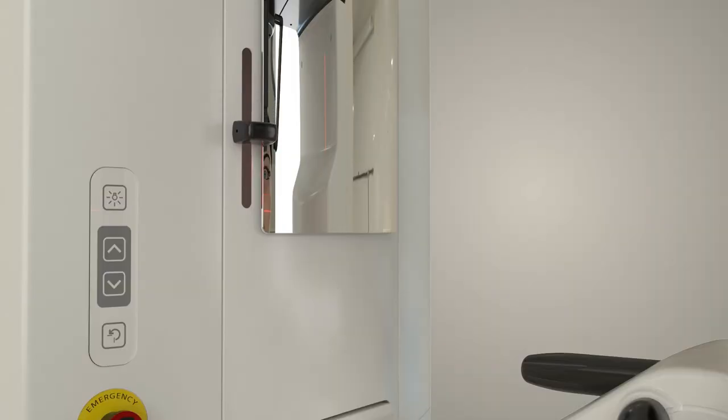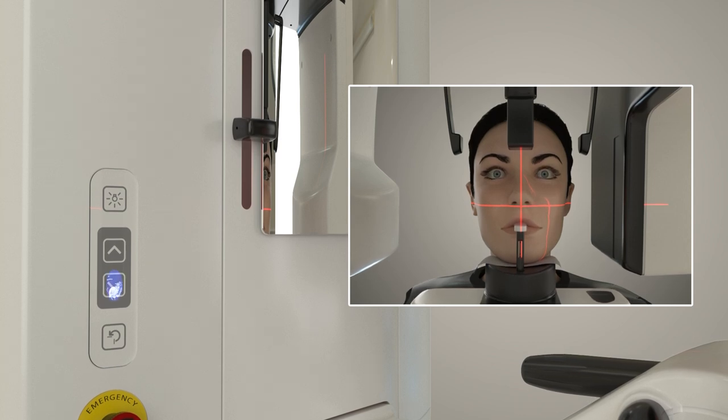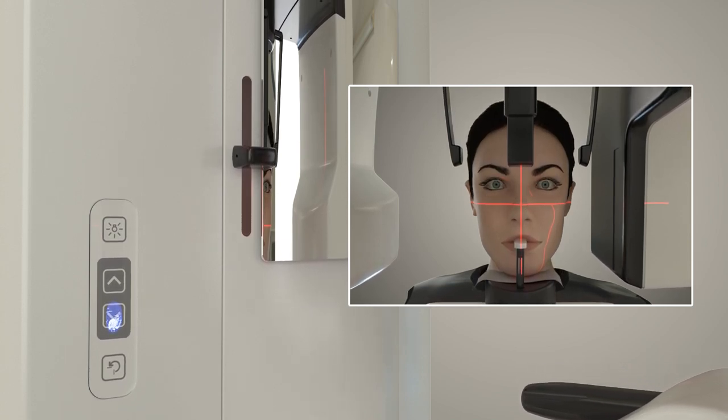Adjust the horizontal positioning light by adjusting the knob next to the mirror. Adjust it so that the horizontal light is at the top of the tragus and the inferior border of the orbit. Once the horizontal light is aligned with the top of the tragus, if the light falls under the ala of the nose, you must lower the unit using the unit height adjustment button. Warn the patient prior to moving the unit so you do not startle the patient. Continue adjusting the height of the unit until the horizontal light is aligned with both the top of the tragus and the inferior border of the orbit.